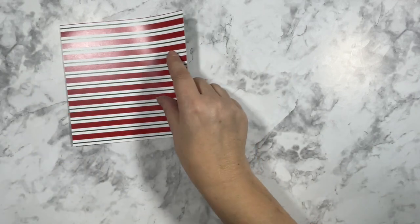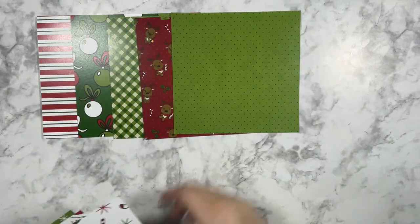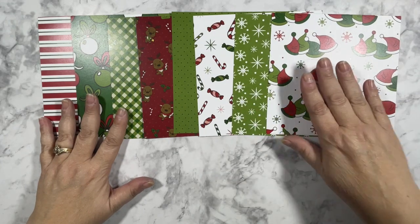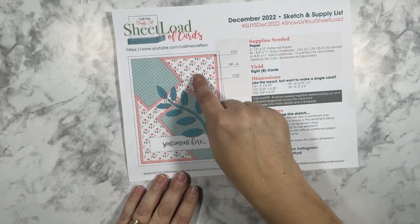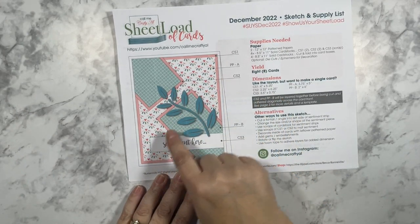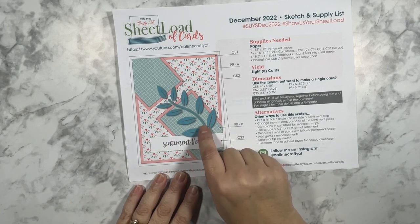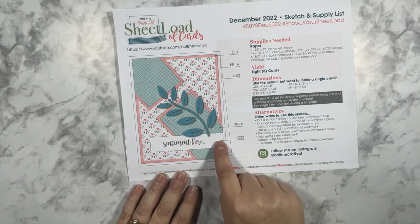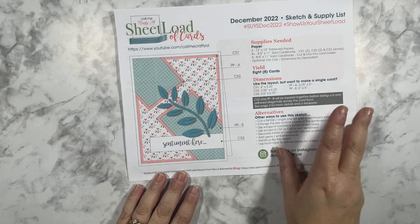Since this sketch yields eight cards, I've chosen eight patterned papers to use, and as I use each piece of patterned paper I'll use the flip side to make that the coordinating patterned paper for the card sketch. For the element I'll be using some of the stamped and die-cut images from the Reindeer Games stamp set, and for the sentiment strip I'll be using some sentiments from the Reindeer Games sentiments stamp set.